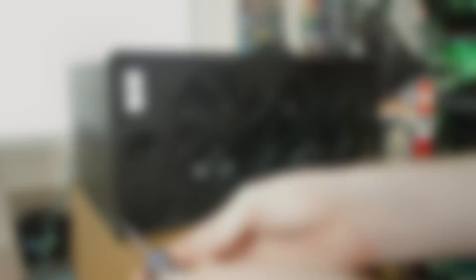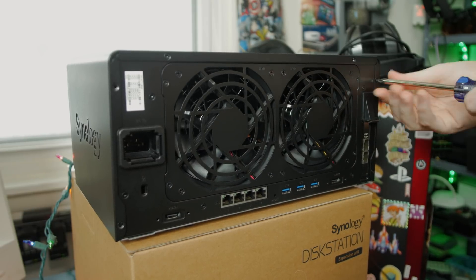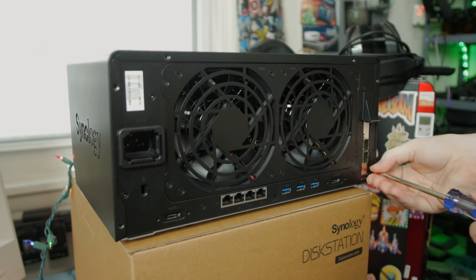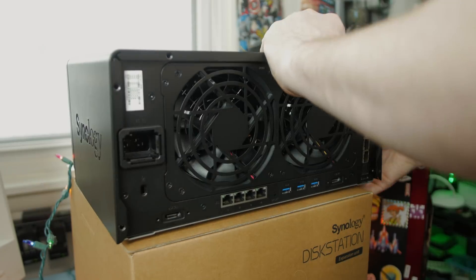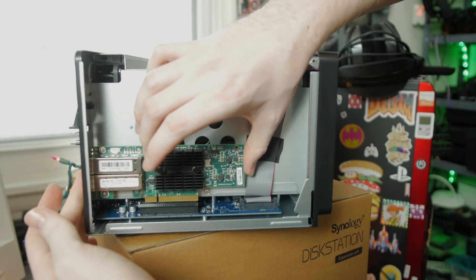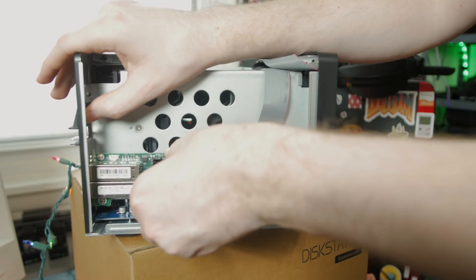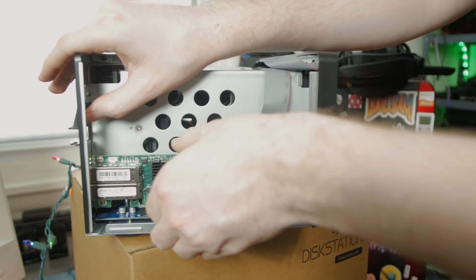Installing an expansion card is simple. Unscrew the six screws in the back that secure the outer shroud, slide off the cover, and flip around to the side. Here, a basic plastic mechanism holds the PCIe card in place. Lift up on the plastic lever, install your expansion card, and slide the mechanism back down to secure your card. Reinstall the outer shroud and you're done.